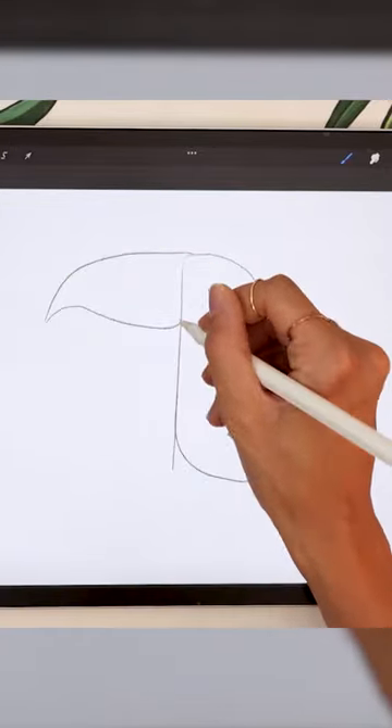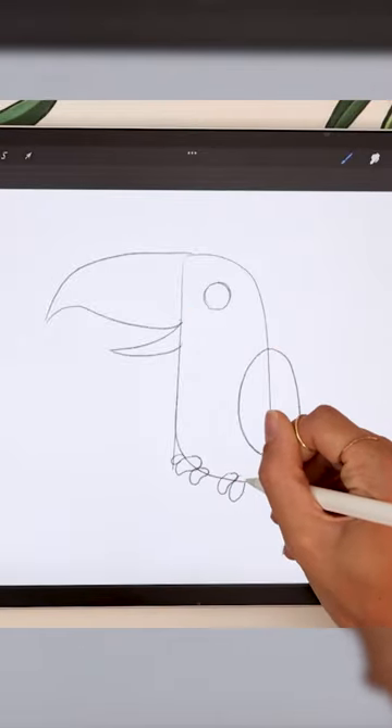Sketch the beak, add the eye, feet, and branch.